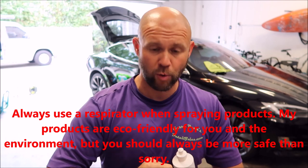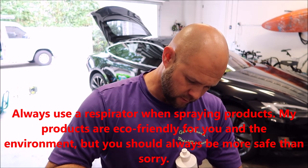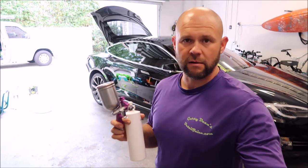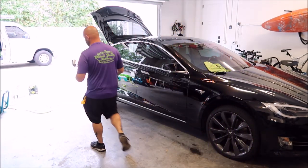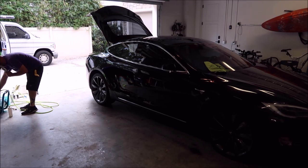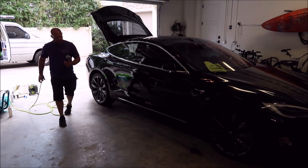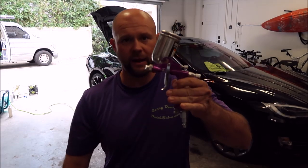A little bit goes a long way when you're spraying this stuff. If you're wiping it on by hand, nothing wrong with that, but you will absolutely use more product by hand. I'm going to walk over to the Makita air compressor, grab the Flexzilla hose, and set the PSI to about 50. I just set it to 50 PSI — Harbor Freight sprayer.